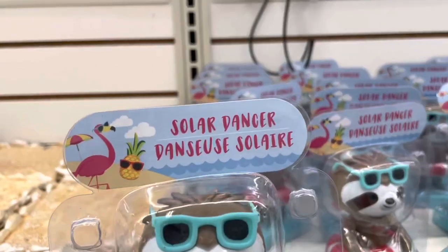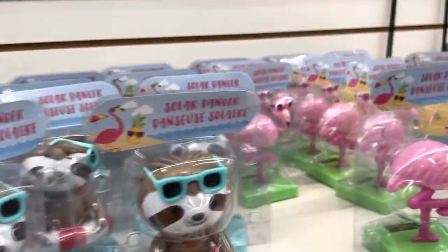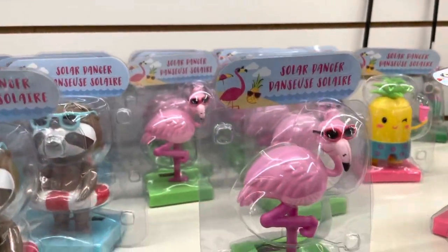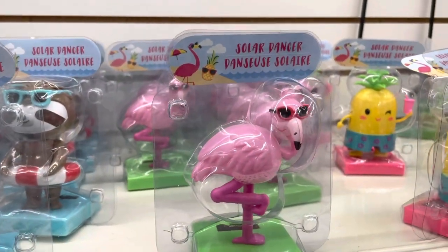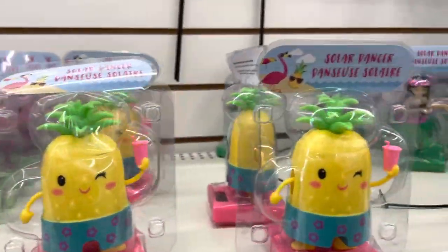And they even decorated the fly swatters with a flower — it's so funny. And these cute dancers: there's a raccoon, a flamingo, and right here there is a pineapple. And the classical hula girl.